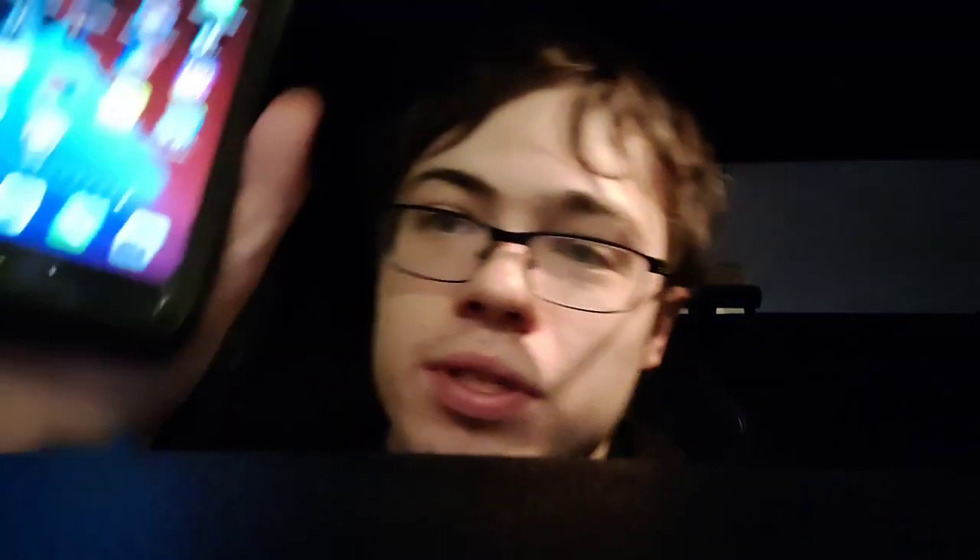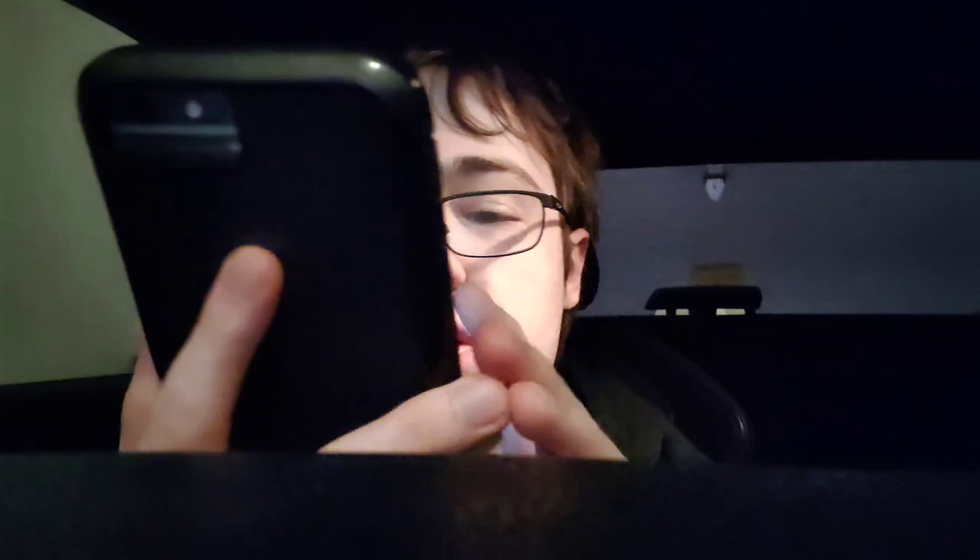Hey guys, in this video I'm going to be showing you guys how to jailbreak on iOS 17.4 — no computer needed. This is fully working. As you can see right there, I have the Cydia app and it is super crazy, so I'm going to show you exactly how to do this.